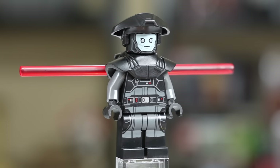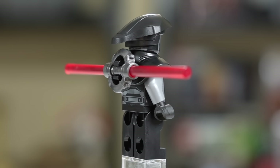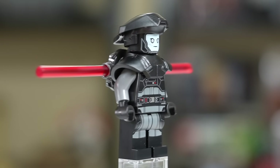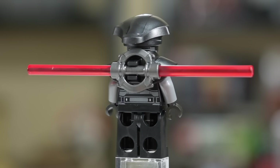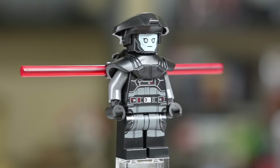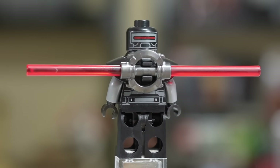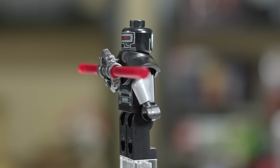The Fifth Brother is another fantastic addition to the set, with a new face print that has a tinge of green to it. He has an awesome helmet with a nice angle to it, and a new armor piece for his chest that goes over his shoulders. He has no arm printing but an awesome torso print and a back print mostly covered by the armor. His lightsaber can clip onto the back. A cool detail: despite the helmet covering it completely, if you take it off you can see the back-of-head detail from the Kenobi show.